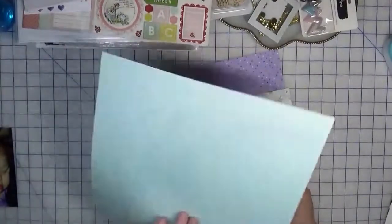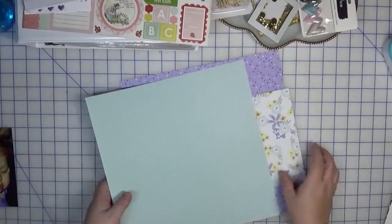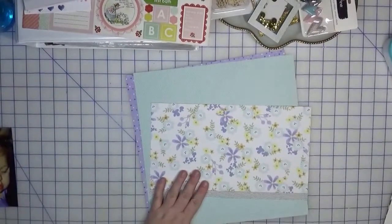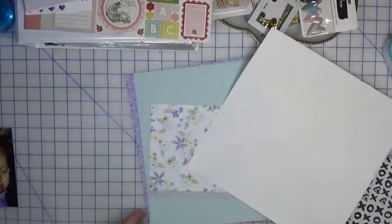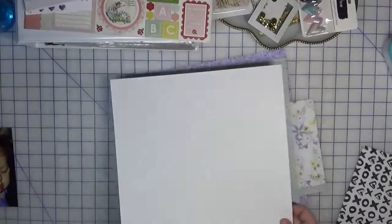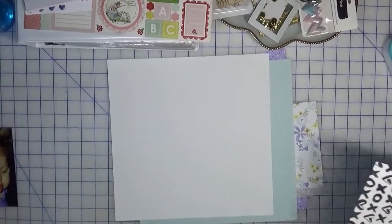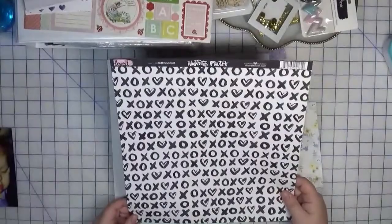I also have from Stampin' Up — again, this is also more paper than cardstock — and I don't remember what collection it was from, but I chose it for the aqua mint color. To further enhance this kit I pulled in a white 12x12. I could use this mint as the backdrop, but I think I'd like to use it as a layering piece, so I pulled in a sheet of white. I thought it might be fun to kind of frame it, so I'm also pulling in the sheet from Illustrated Faith.